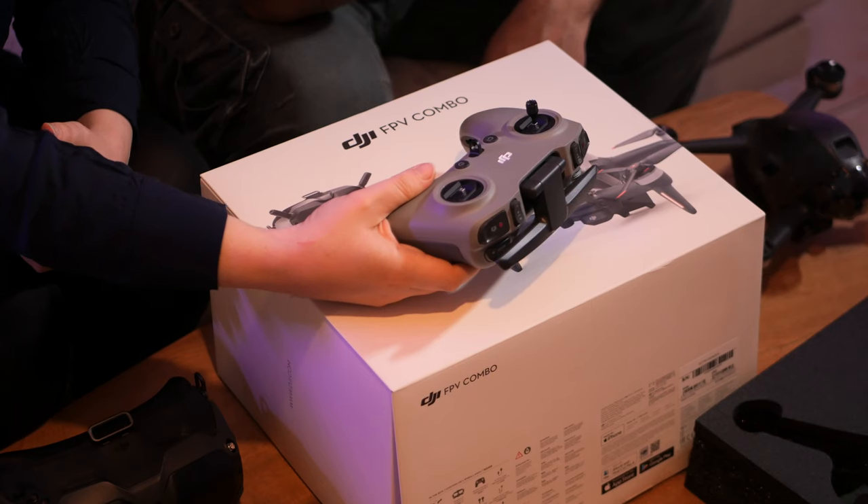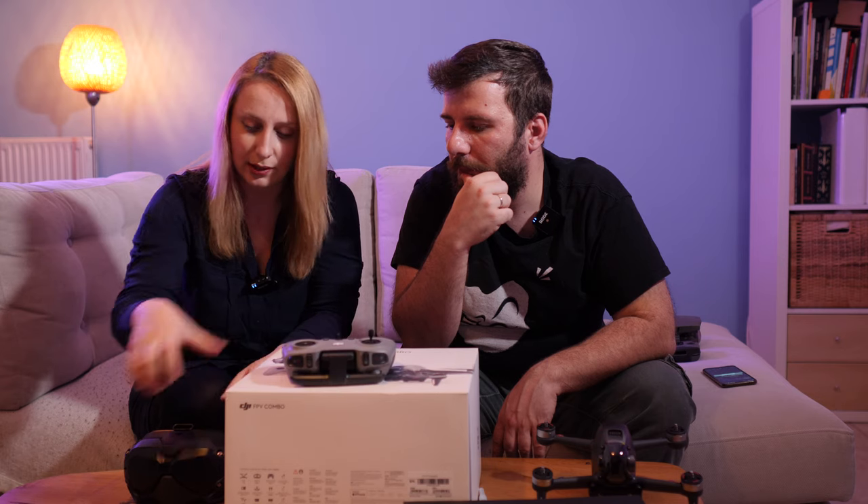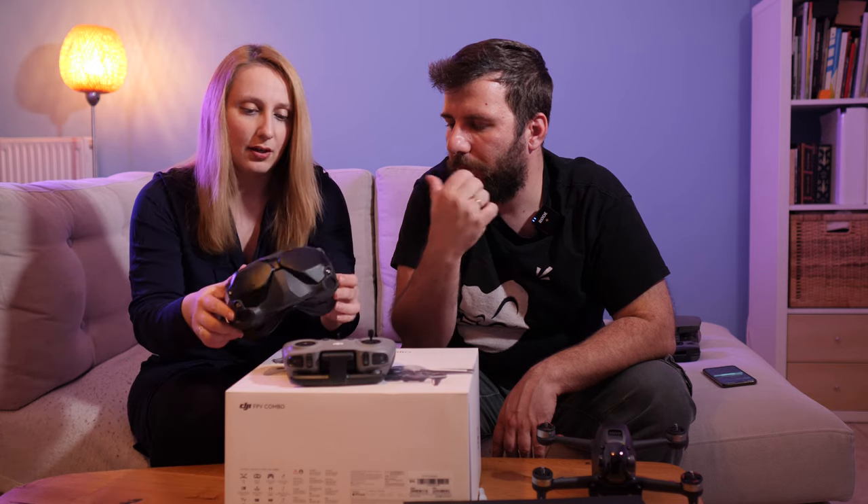We also have the antenna — just one piece, really easy. It's a good thing that you don't have to attach your phone to this, because you actually have the goggles.